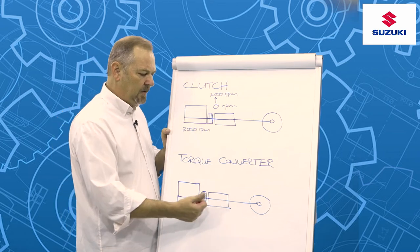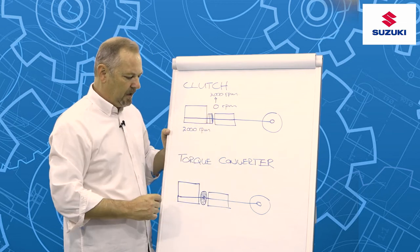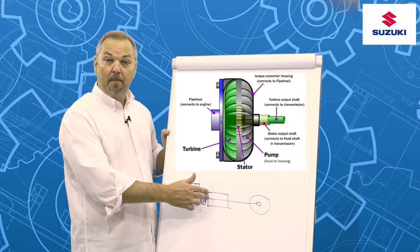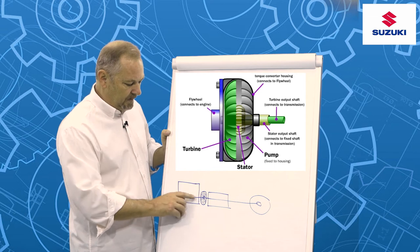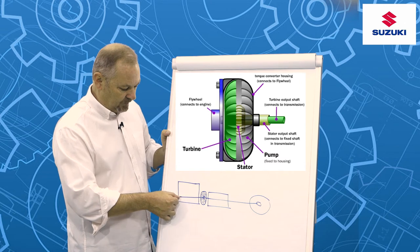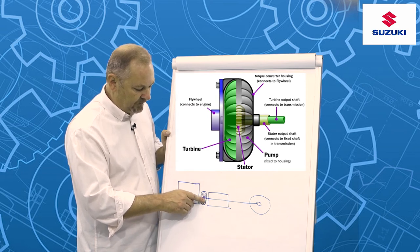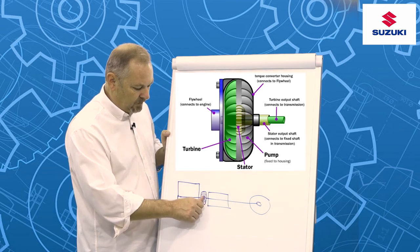In an automatic planetary gearbox, we can't use a standard clutch, so designers developed a torque converter. Basically, a torque converter is a hydraulic pump and it's very clever in the way it works. One half of the pump is connected to the crankshaft from the engine, and as the engine starts to spin, it starts to turn turbine blades in that half of the torque converter. That causes hydraulic fluid to be pumped across to the other side of the torque converter.